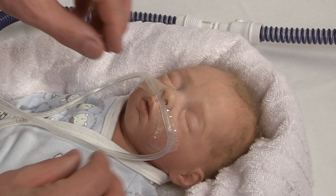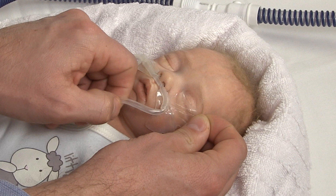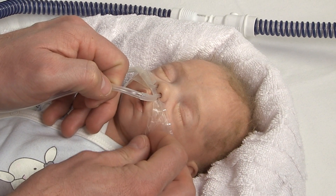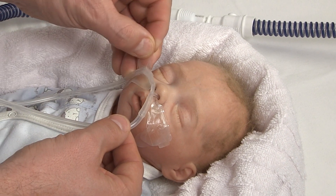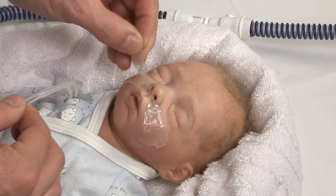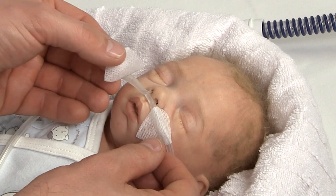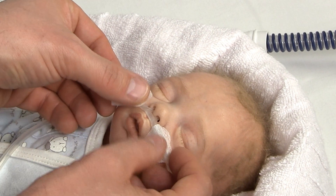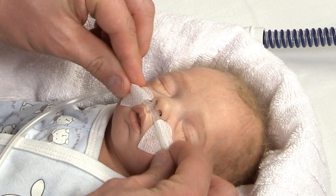To minimize skin irritation and to increase patient comfort, the hydrocolloid pads can be opened and closed multiple times and therefore don't need to be replaced after therapy has been interrupted. Alternatively, you can also use any other fixation material of your choice to secure the Nuflo nasal cannulas in place.